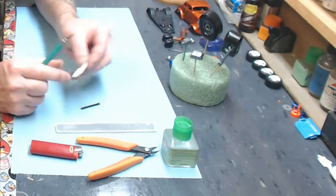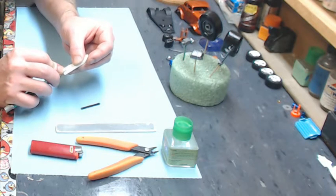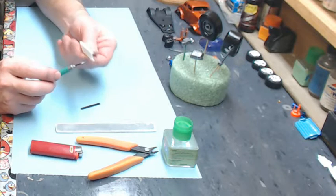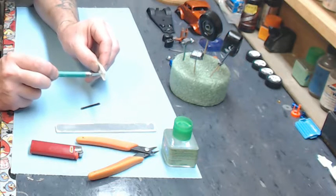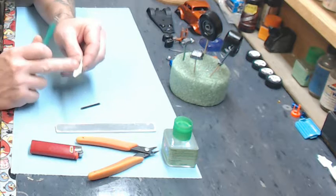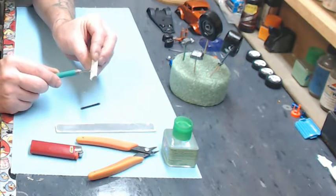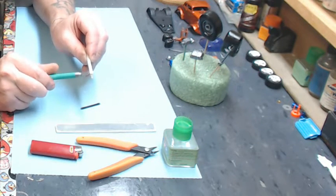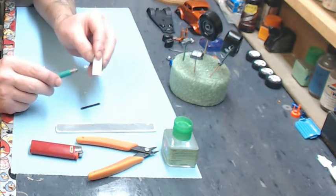What I like to do when the hole is already in the frame is come in on the inside. If this is your C-channel and this is the outside, you want to come on the inside and just take your hobby knife and spin it in there a little bit — making the inside diameter of the hole slightly bigger than it is on the outside. I'll show you why in just a minute.